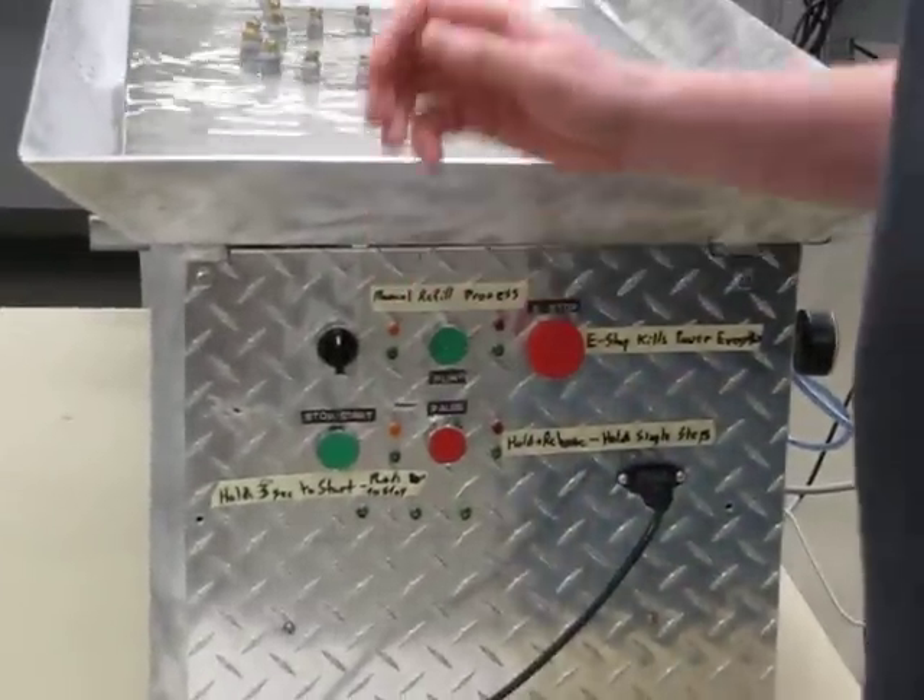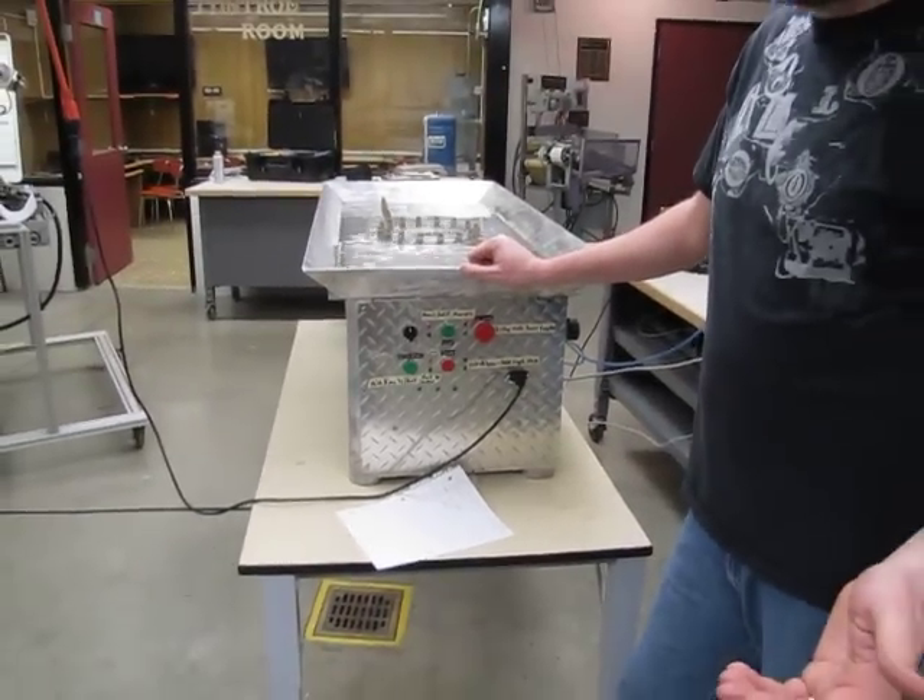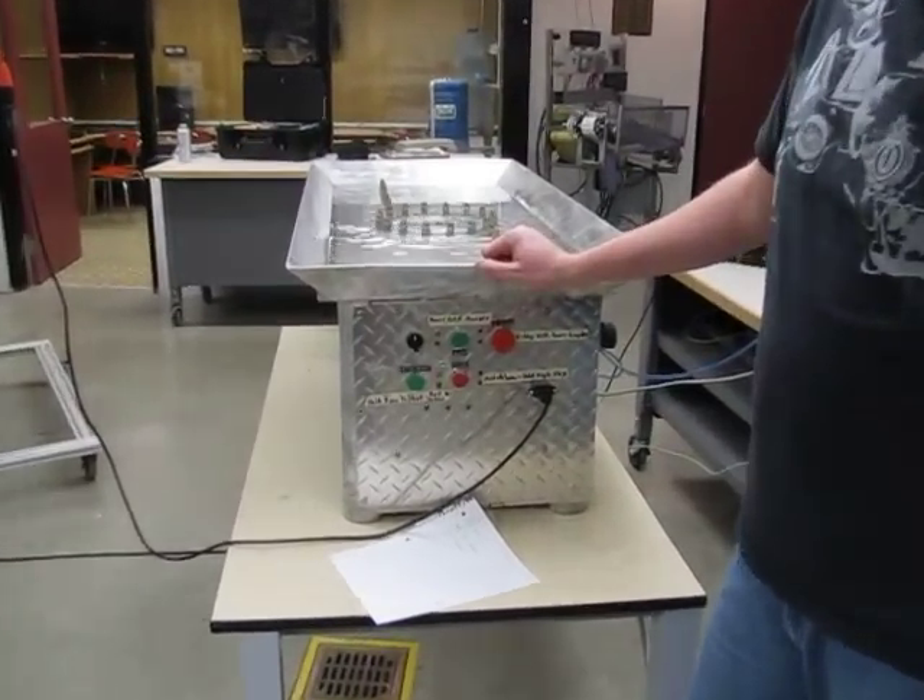This is the fountain project. We're going to tell you guys how this thing works. Now in case you want to change anything ever, you can.